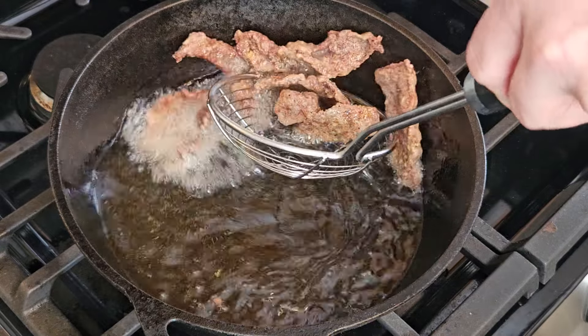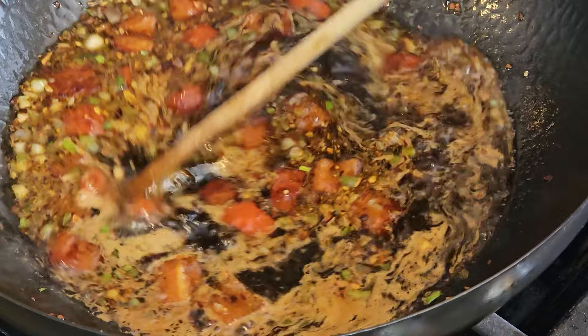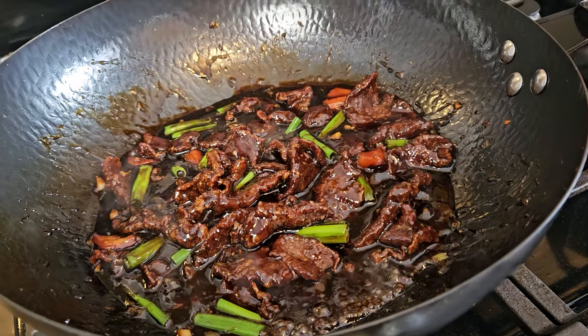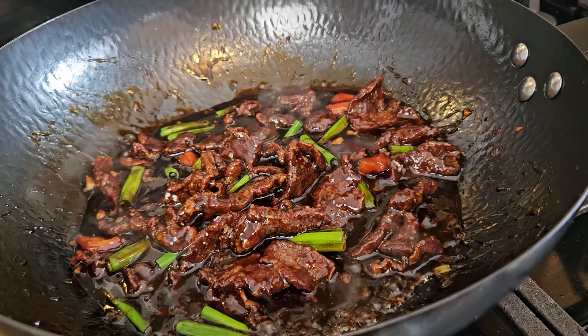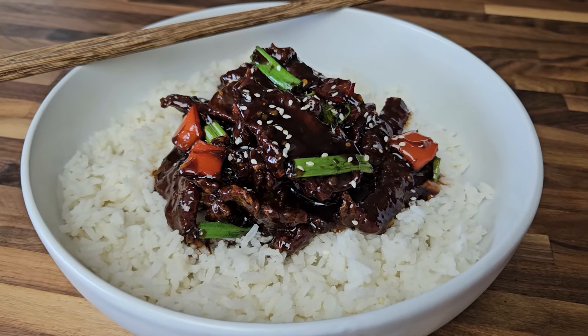Beautifully tender, lightly crispy strips of venison backstrap steak, sweet and savory Asian sauce with ginger and garlic, scallions, red bell peppers, all coming together to make my version of the popular Chinese American dish known as Mongolian beef, or more accurately in this case, Mongolian venison.